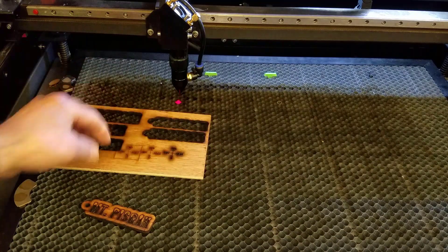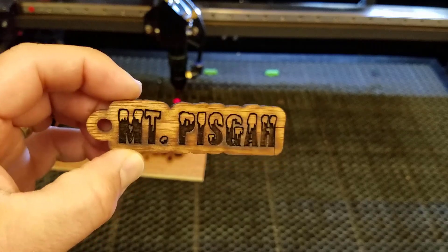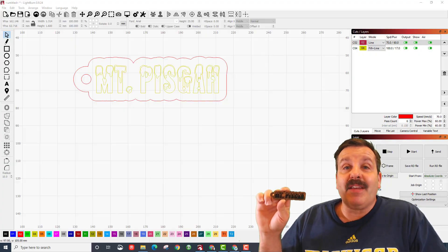And there you have it — in just a couple of minutes, a freshly cut Mount Pisgah keychain. An epic keychain created in minutes using LightBurn and that epic Offset tool.